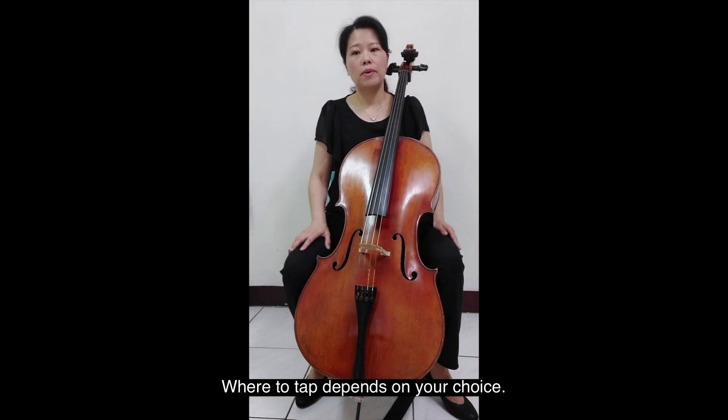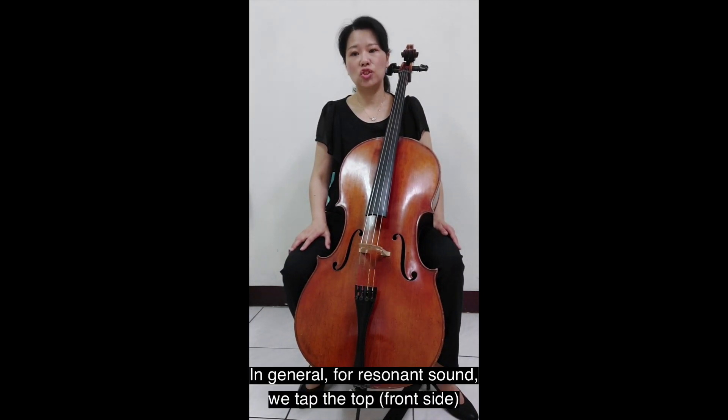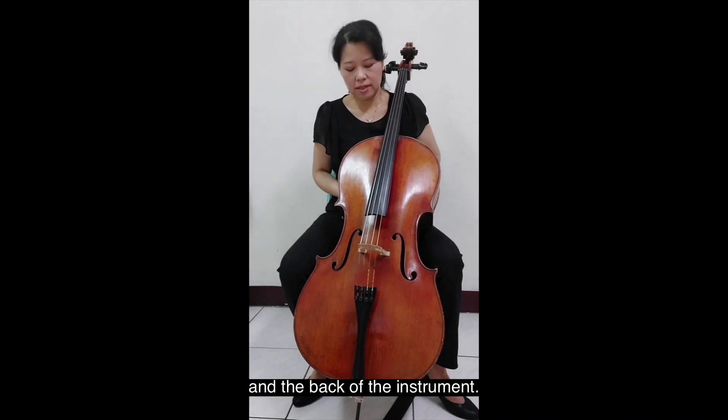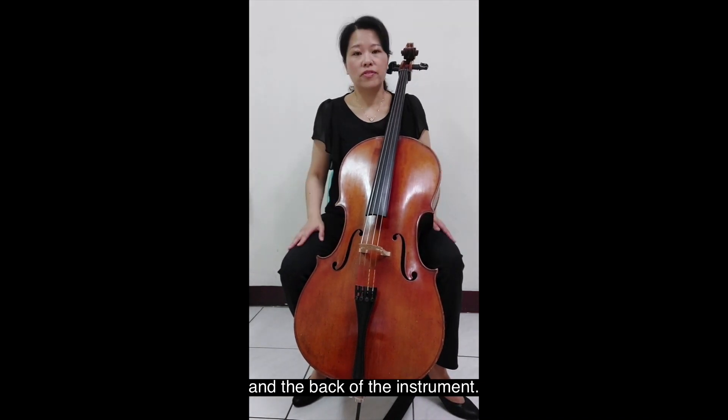Where to tap depends on your choice. In general, for a resonant sound, we tap the top, front side, and the back of the instrument.